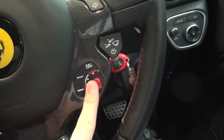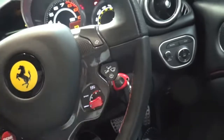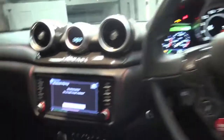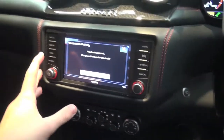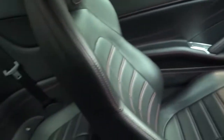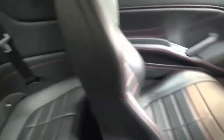In the 458 you have comfort, sport, and race, but in this you only have comfort and sport, and then to turn the traction off. I like this nice old screen you've got here. And then it's a 2+2 with no leg room.